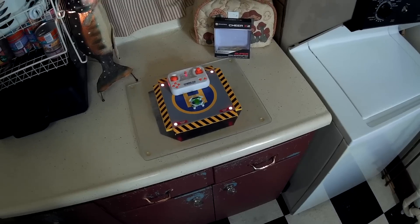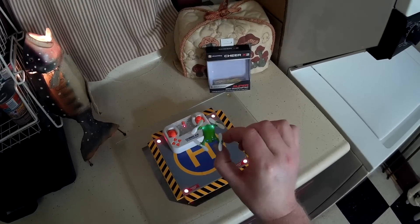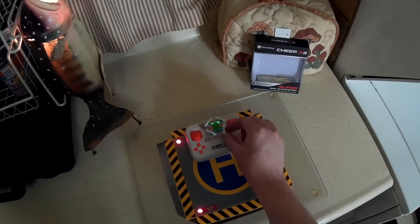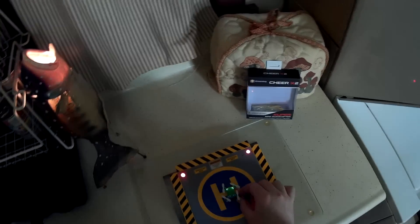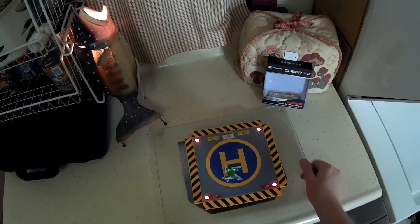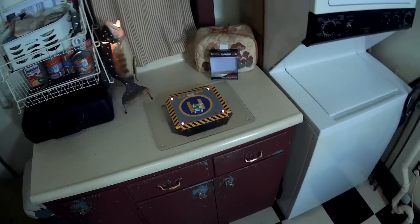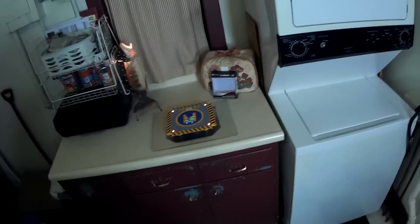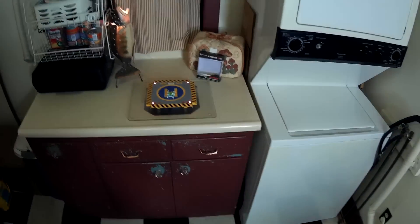Alright, this is a flight review of the Cheerwing Cheer X2. This is essentially another version of the world's smallest quad but with a slightly different design that stores in the transmitter. If you saw my review of the Cheer X1, these things have really weird flight characteristics — high rates yaw is insanely fast, almost unflyably fast, so it's really just best for going crazy and doing stunts, not exactly for normal circuit flying.